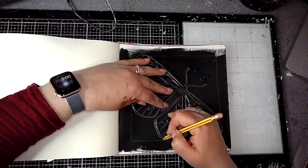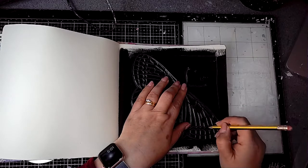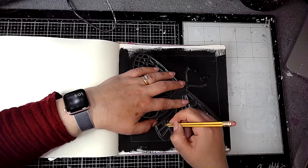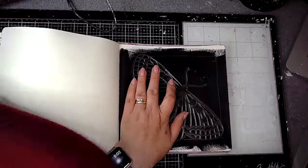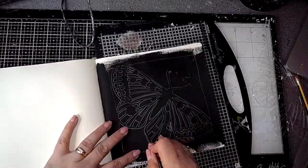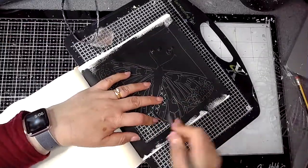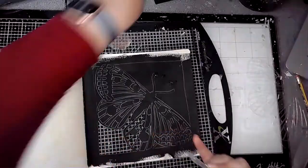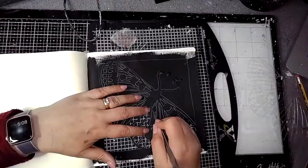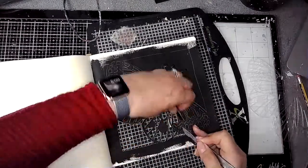I got the Majestic Moth stencil from ScrapFX and positioned it on an angle in the middle of the page, making sure there's a border around the edge. I'm drawing around the stencil, and I'd already decided I wasn't going to cut out every single hole — some I would join together. I use a medical scalpel, which is very sharp but makes it nice and easy, and I'm cutting away pieces, joining some small areas into larger cutouts.